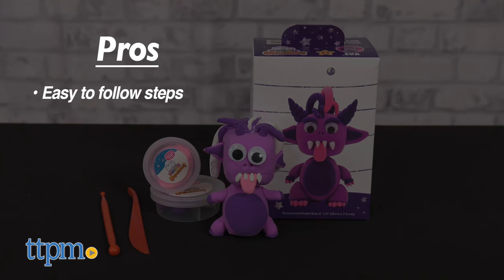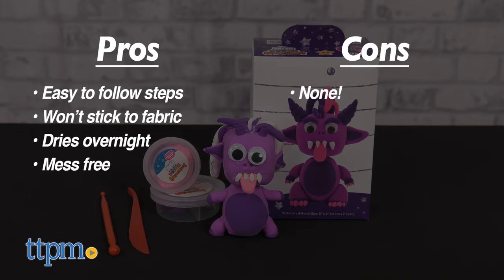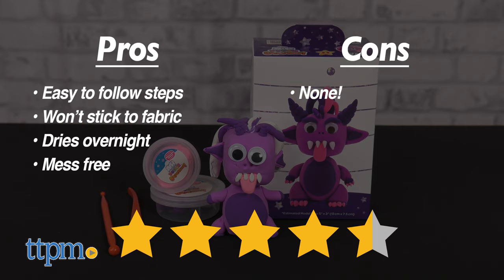My pros? These are easy to follow steps, it won't stick to fabric, it dries overnight, and it's mess free. As for cons, I have none. I give this set 4.5 out of 5 stars.